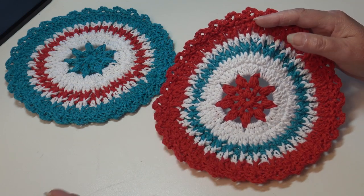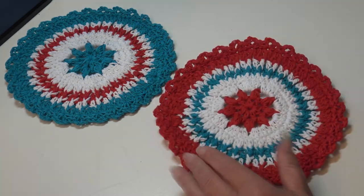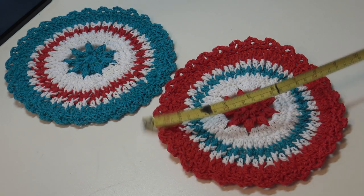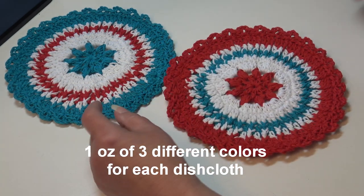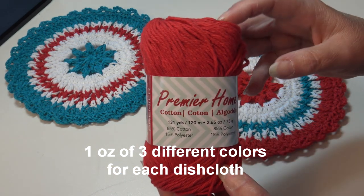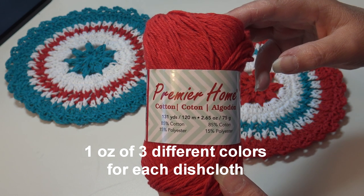You can make them to match your own home decor, whatever your kitchen colors are, you can just use those colors in your dishcloth. This dishcloth measures 8 and a quarter inches, so it's just the perfect size, not too big, not too small. I used the Premier Home Cotton — this is one of my favorite cotton yarns. It comes in 131 yards, 120 meters, 2.65 ounces, 75 grams.